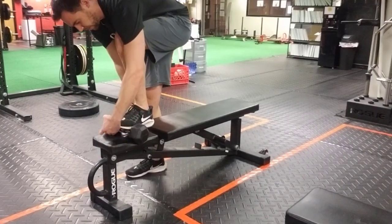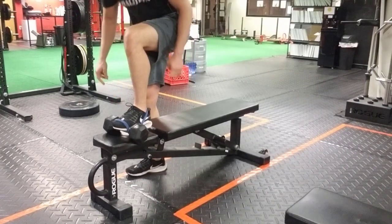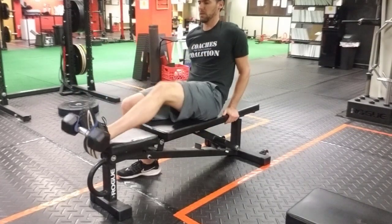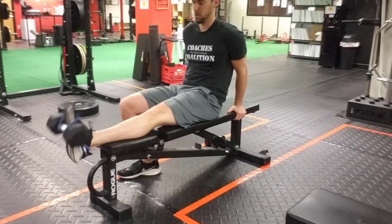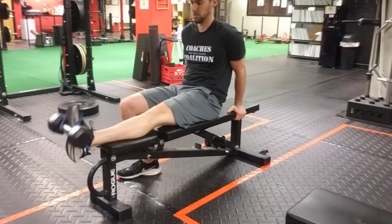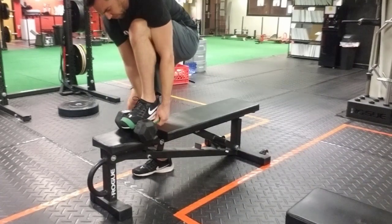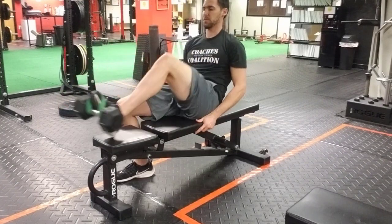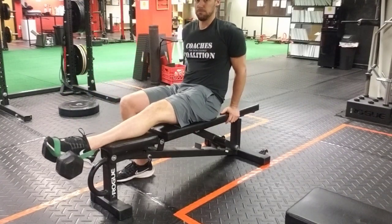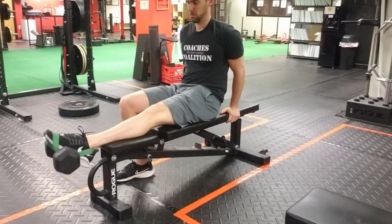The final exercise I'll show is tib raises, which are becoming more and more popular. The monkey feet can't do tib raises because the strap secures your foot very tightly, not allowing you to dorsiflex and plantarflex much. However, if we shift the dumbbell up more towards the toe instead of the heel, we can do tib raises with the jump stretch band as well — a very simple way of doing this.